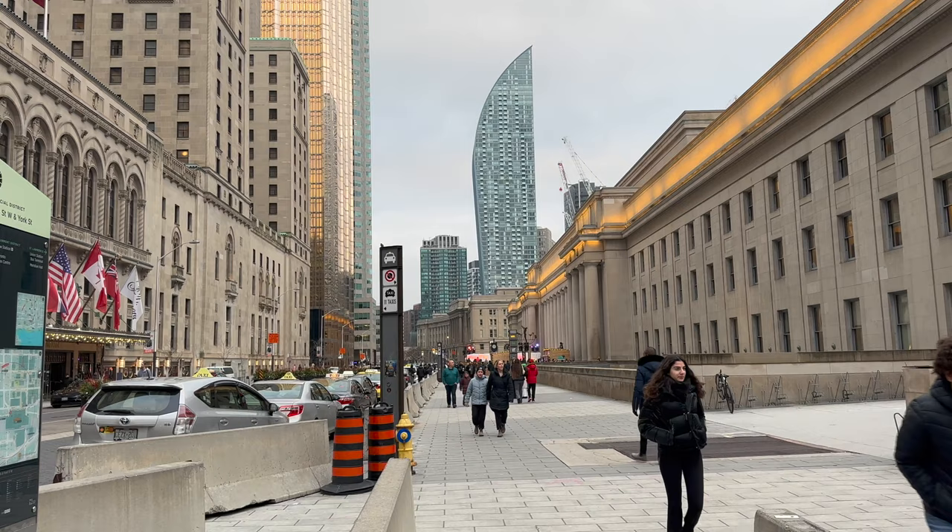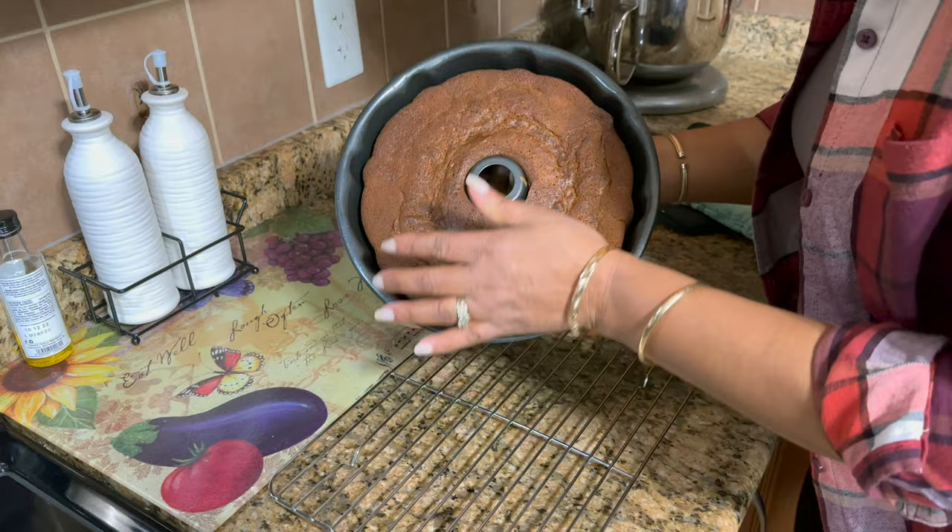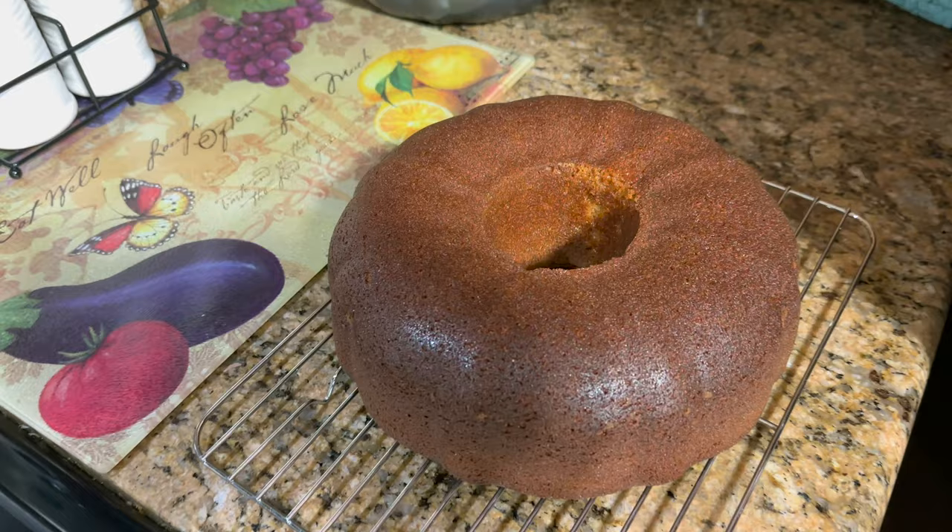The recipe says to leave it in the pan for 20 minutes, then put it on a rack to cool. Once it's nice and cold, we're going to make our icing.